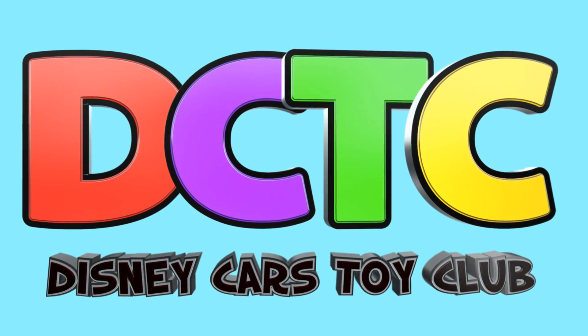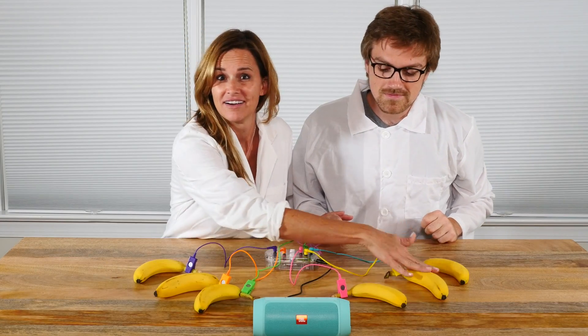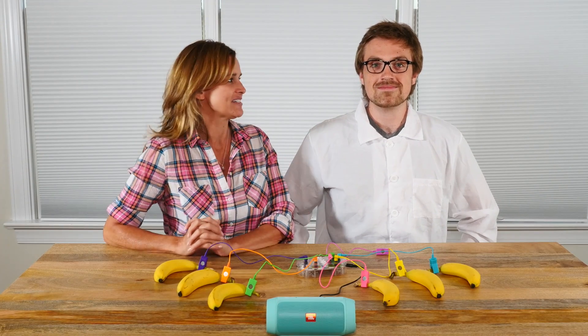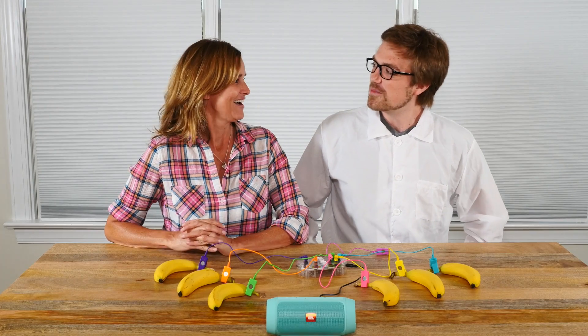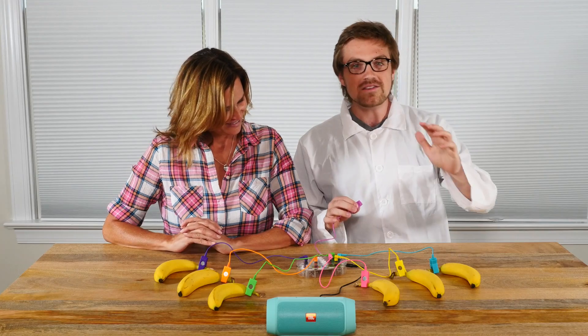Are you in the club? Hey guys, welcome back to DCTC. I'm Amy Jo and I have a very special guest with me today. Hello friends, my name is Sir William Hensforth. I'm one of the greatest scientists in all of Europe and I'm here to help Mrs. Amy Jo learn to make music using our bodies and fruit.